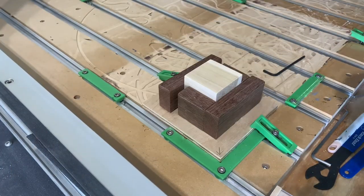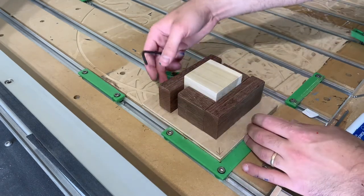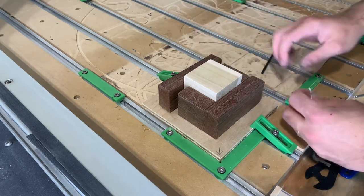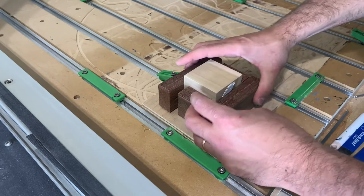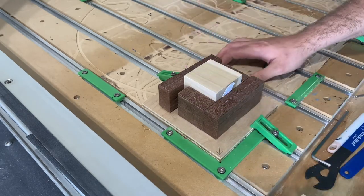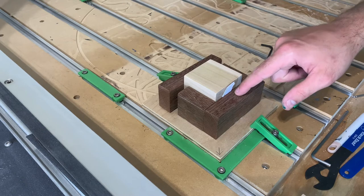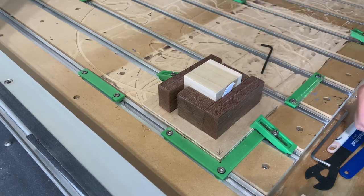One thing I just noticed before I start this carve is that when I clamp these down the pressure is lifting up one side, which means that side will be lower. So I'm going to put a little shim piece of paper in there so when it clamps down it'll be flat. This is just going to be pockets so the depth won't matter too much, but that little shim should help keep everything flatter.